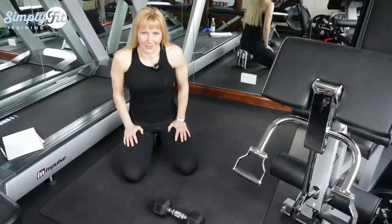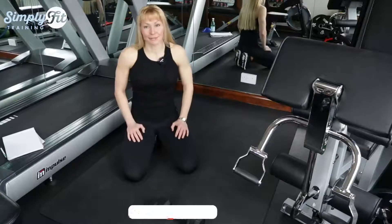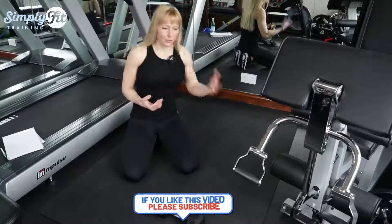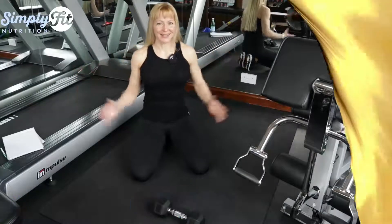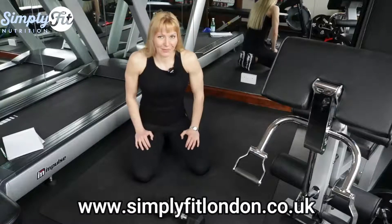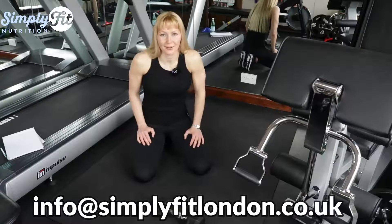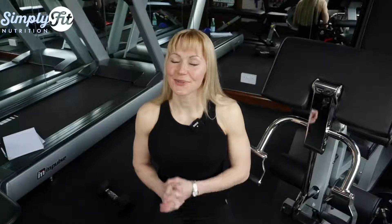I hope you liked this video. If you have any questions or ideas for future videos, please let me know by commenting below. If you're new to my channel, welcome to Simply Fit London — I always post videos about exercise, nutrition, and supplements. A massive thank you to my existing subscribers. Look after yourself, look after your health — your health is your wealth. See you very soon, probably in two days. Bye!